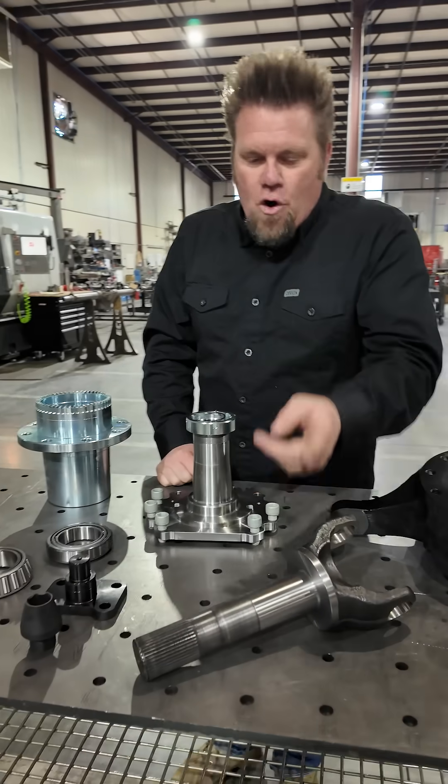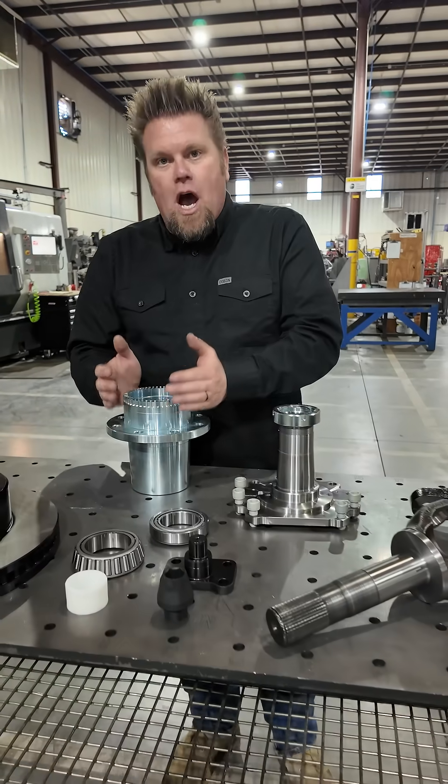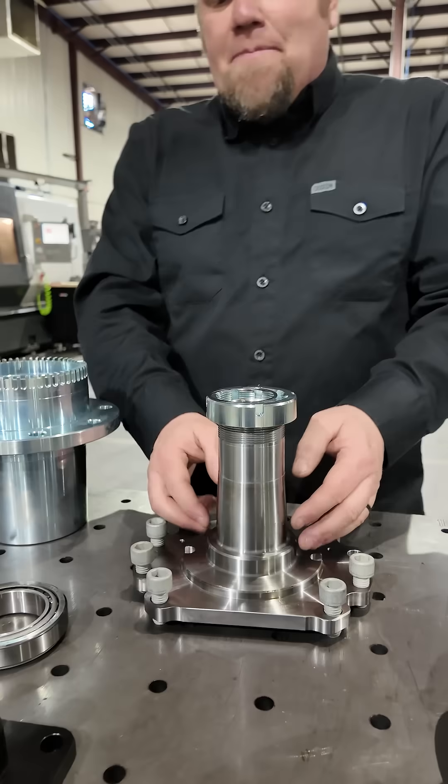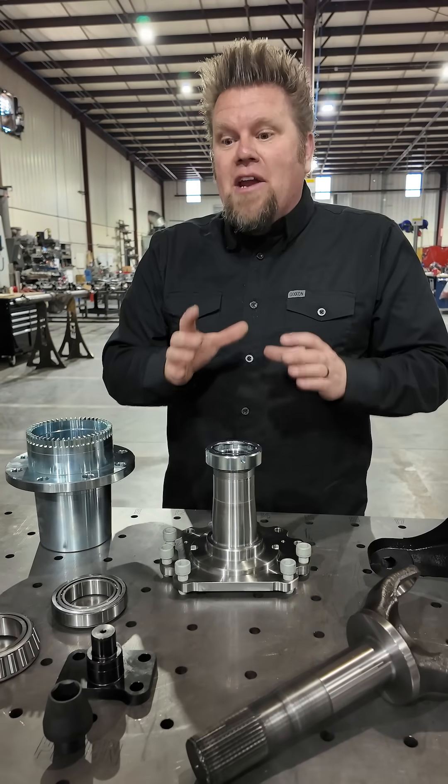Moving down the line, there's a 40 spline stub shaft that's incredibly strong, but also an upgraded hub assembly and an upgraded spindle that is designed to accept that 40 spline axle but still have enough beef left in it to remain strong.